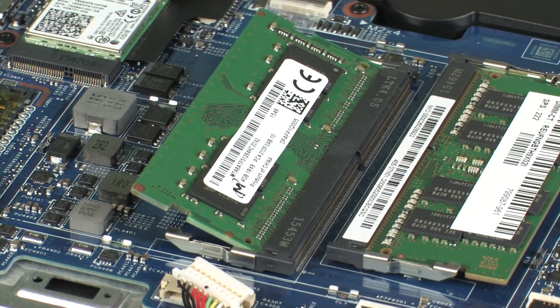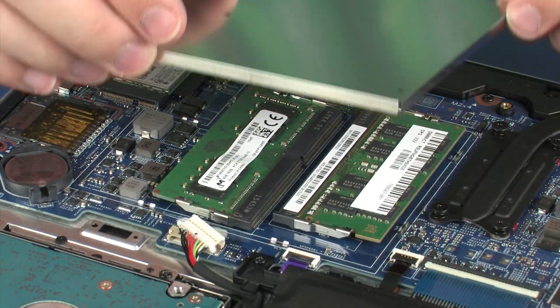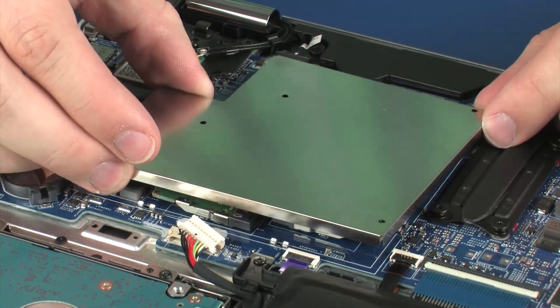CAUTION: When handling a memory module, use care to prevent touching the memory chips on the board. Touching the memory chips could damage or destroy the memory. Press the memory module down to latch the arms. Replace the metal shielding that covers the memory modules.